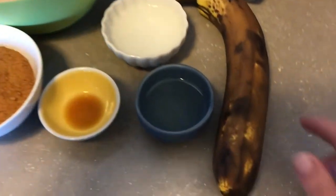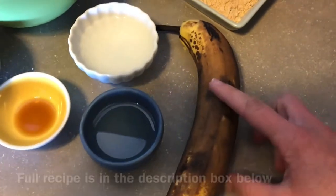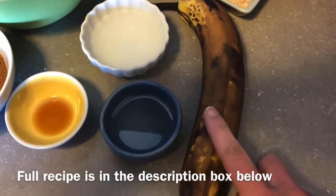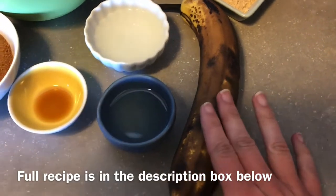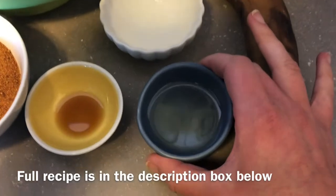I have everything ready in my kitchen, let's hop in and get to work. Here are my ingredients: I've got one large super ripe banana. You want to make sure that it's ripe so that the sugars have developed and it's nice and soft and mashable. I'm going to mash and then measure out half a cup.